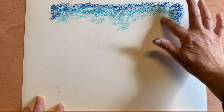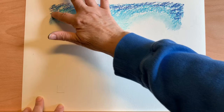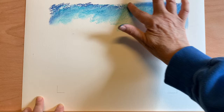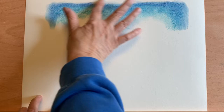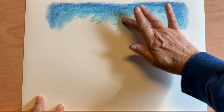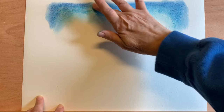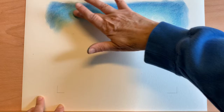I'm going to take my fingers, start with the lightest areas — remember those cloud areas — and we're just going to blend those colors together. The more you rub, the more blended and softer it's going to look.